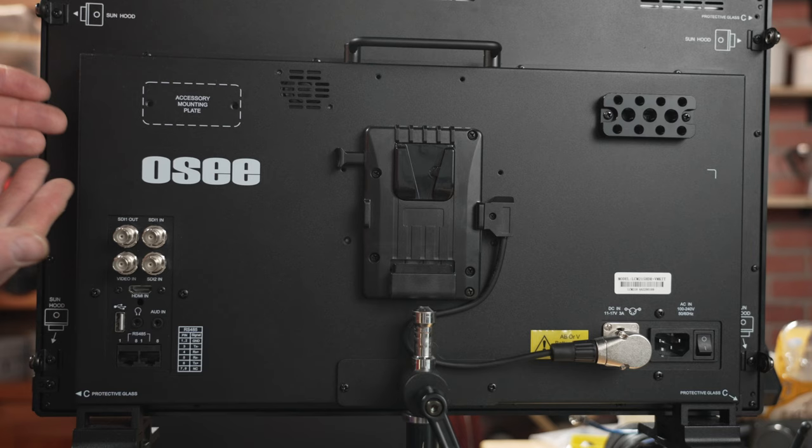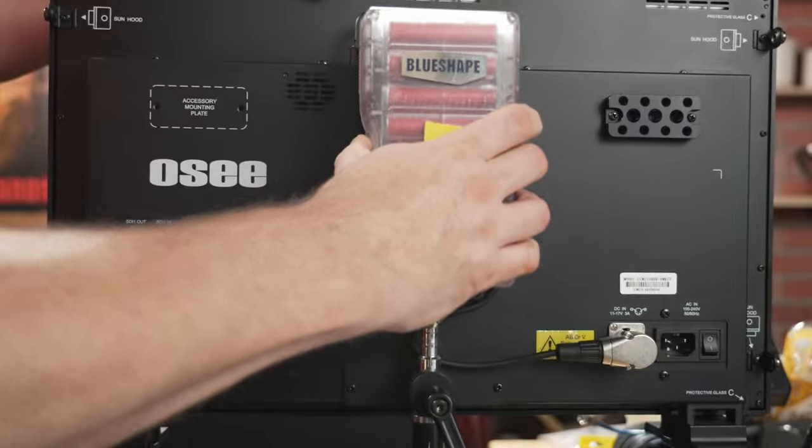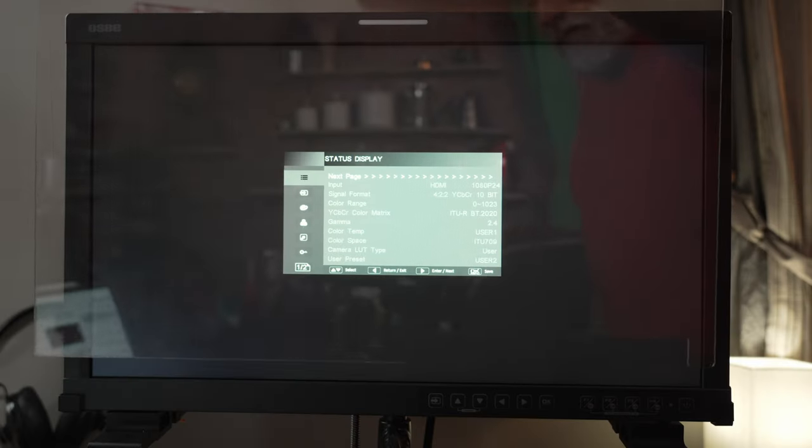First, the specs. This is the OC LCM 215-HDR+, 21.5-inch, 1080p, 1500-nit, 8-bit panel with two 3G SDI inputs, one SDI out, an HDMI in, and a composite video in. It can receive up to a 4K signal on HDMI and display it, but not in 4K because it's an 1080p panel. It comes with either a V-mount or gold-mount battery mount, a sun hood, a C-stand mount, and the packing foam fits perfectly in an Anouk 945 case.